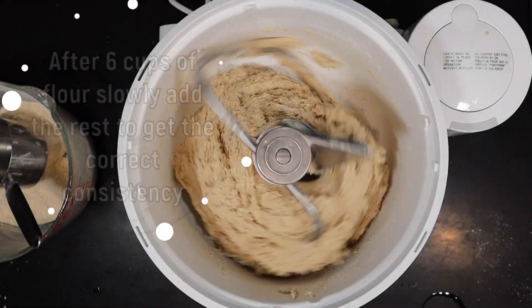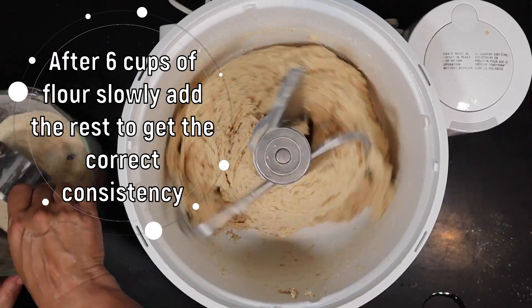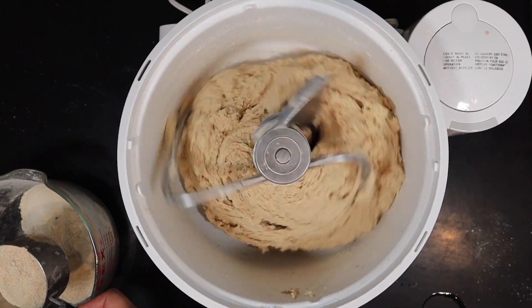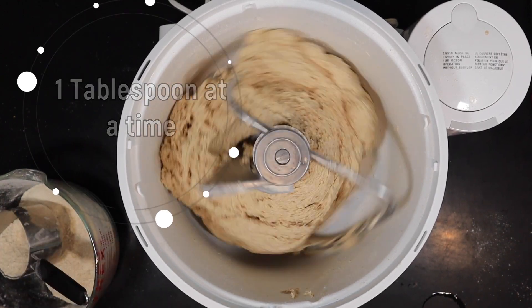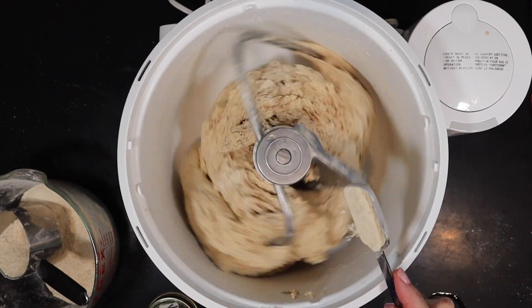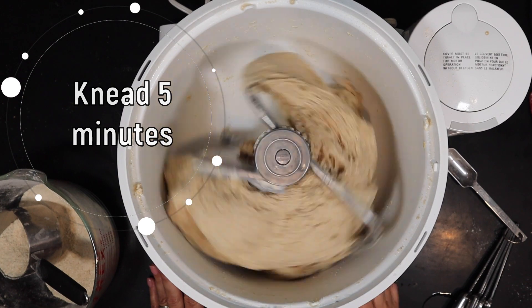After you've added six cups of the whole wheat flour, it's time to start adding the flour extremely slowly, about a tablespoon at a time, until you get it to the perfect consistency. You'd like the dough to be tacky but not so sticky that it sticks all over your hands. It's a lot easier to add a little bit of flour at a time than to add liquid in later on.